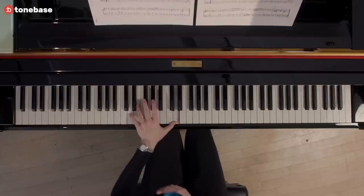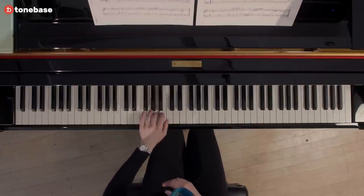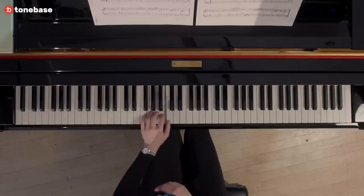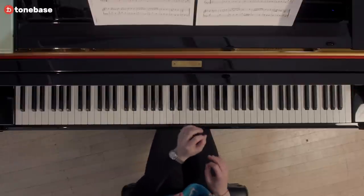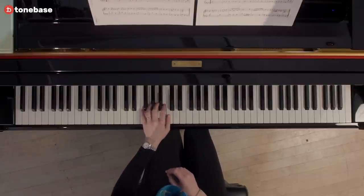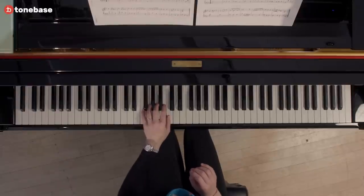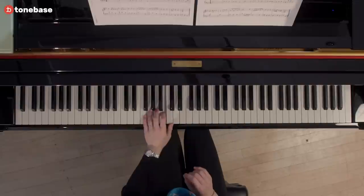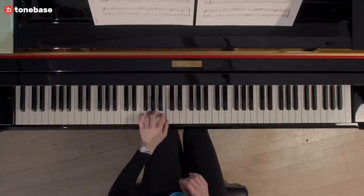At the very end, in measure eight, you're going to have a leap of an octave. The hand position is going to get slightly displaced with your thumb on the middle C. I would just stay in that position for the next few measures. If we take a look at line two, it fits just perfectly.